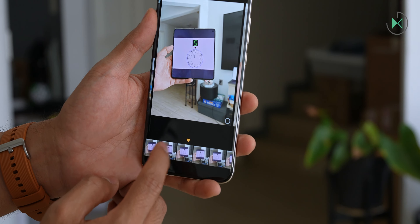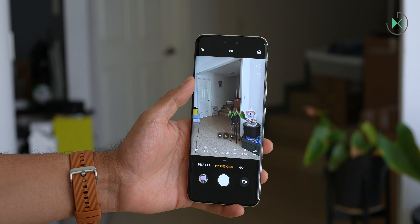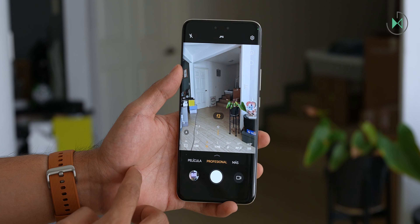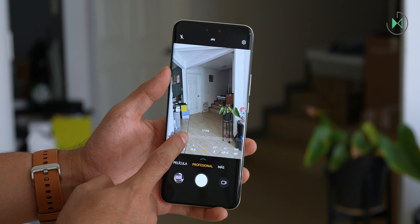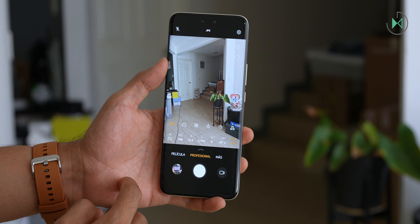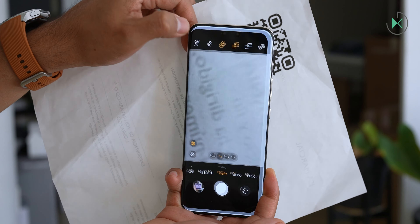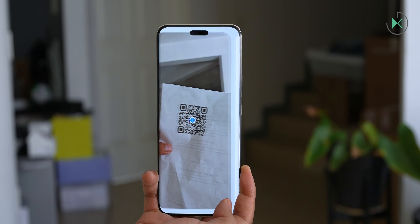In auto mode you can tap the screen to adjust focus or exposure, or access professional mode for many more parameters such as metering type, ISO up to 6400, variable aperture between f/1.4 and f/2.0 (which is a physical aperture, not simulated — something unusual in smartphones), shutter speed up to 30 seconds, exposure compensation, auto or manual focus, and white balance. You can also shoot in RAW format. Unfortunately it cannot scan QR codes directly from the main camera interface, but there is a shortcut in the upper left corner.